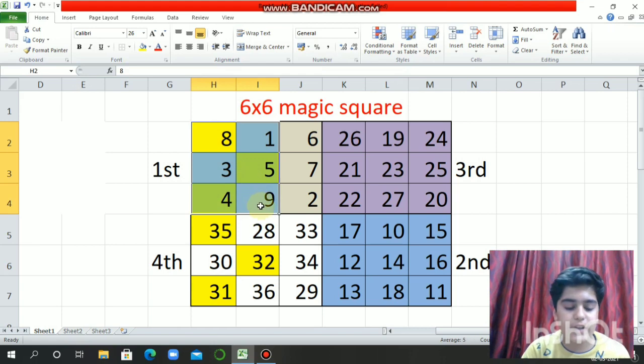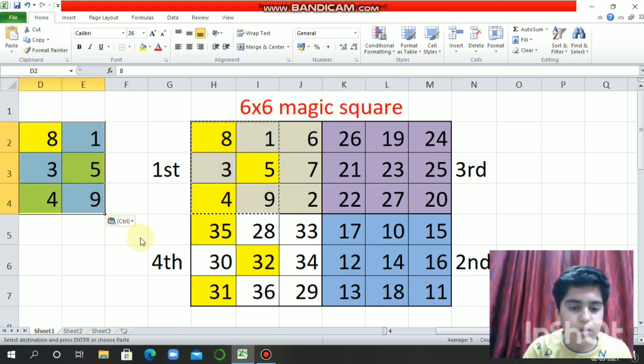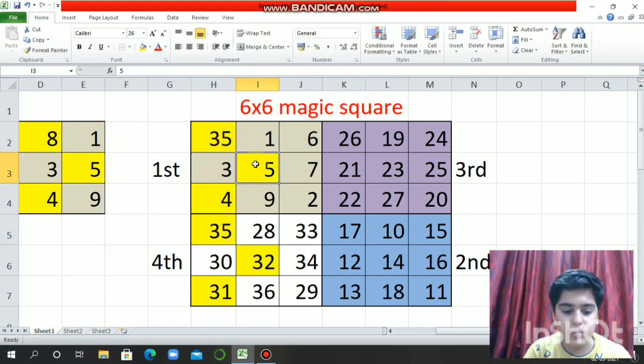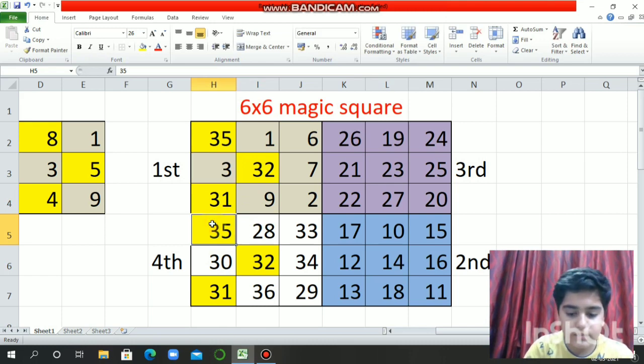For reference, I am copying it here. Now 8 is at the top and 35 is at the top, so we have to interchange them. So 35 will come here, then 32 will come here, and 31 will come here. And then 8 will come here, and 5 will come here, and 4 will come here.